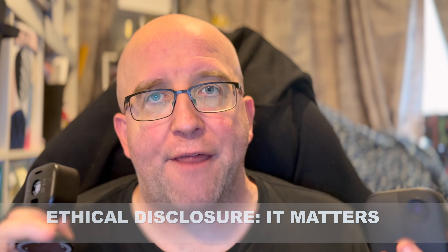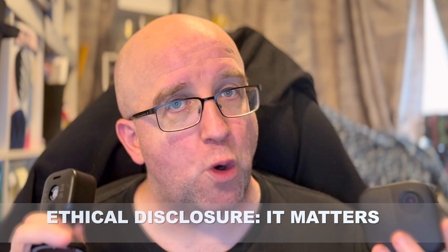But before we do, I should point out that Amazon sent me these cameras for review. That gets them a review — nothing more, nothing less. But I do feel like ethical disclosure is important.